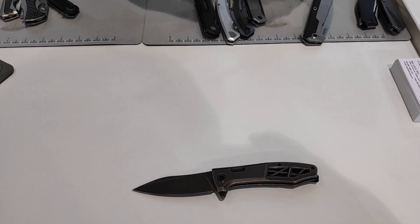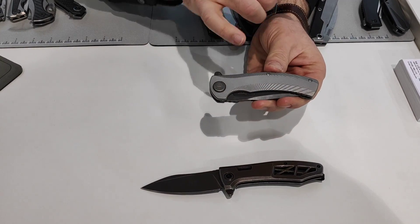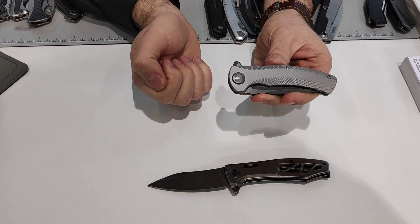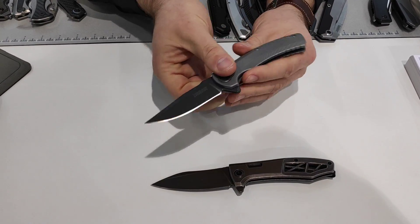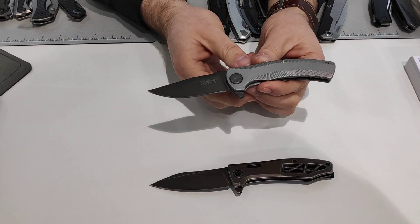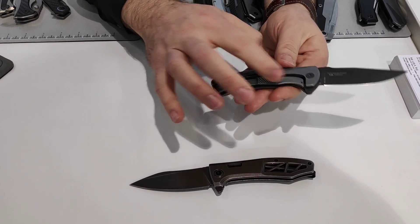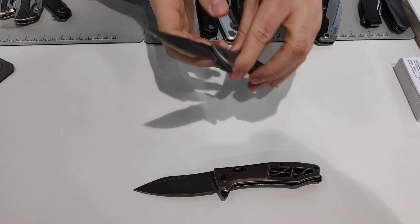Then we have the Seguin — another Les George design. Steel handle with deep chamfering and machining marks that give it a really nice aesthetic touch. Very comfortable in your hand. Decorative pivot collar, carbon nitride gray coating, your traditional Les George blade shape. Deep carry pocket clip as well, chamfering and machining on the back too. Also SpeedSafe opening, 8CR blade steel.